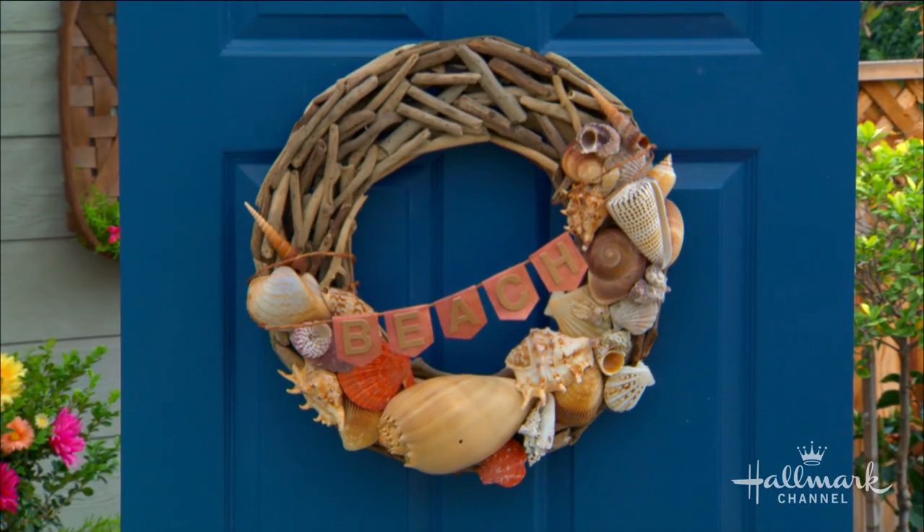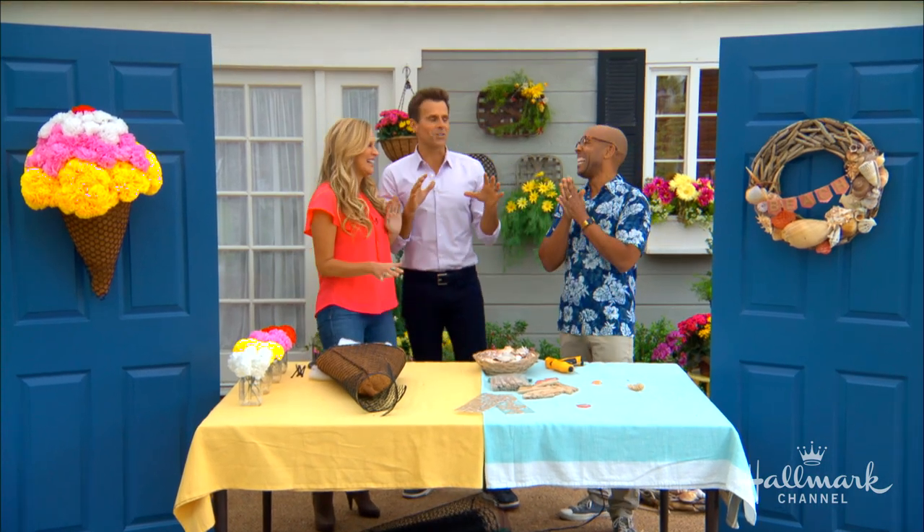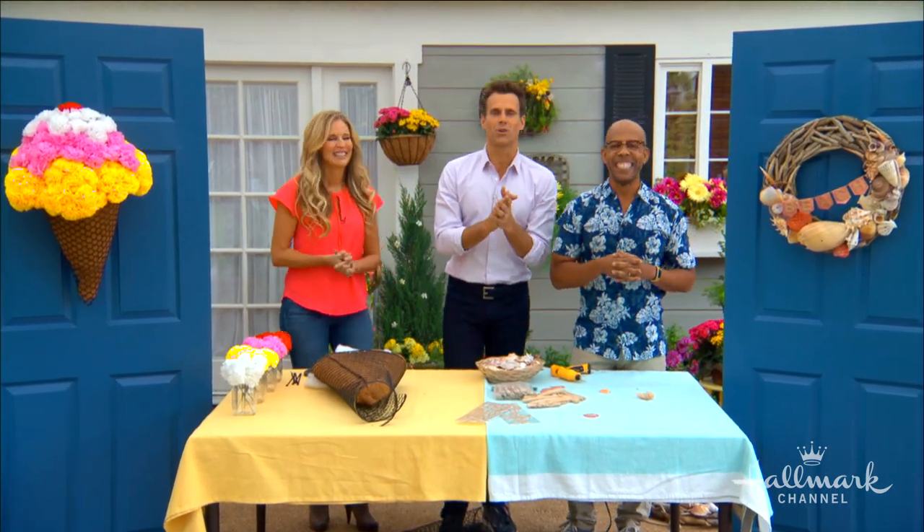The driftwood makes it super duper easy to hang — just a little something like that. The beach is that way, the ice cream is that way — put them together, it's a perfect summer. You can't lose, not just because they're beautiful but also because they're so personal. Great job.